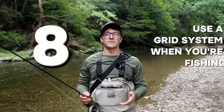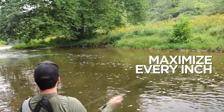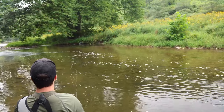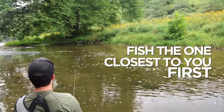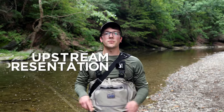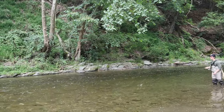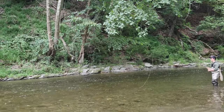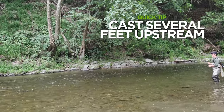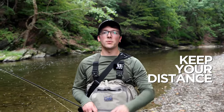Use a grid system when you're fishing. When fishing pools and runs, try using a grid system to maximize every inch of water. Separate the main current into multiple grids or threads and fish the one closest to you first — this leaves no rock unturned. Usually we prefer to position ourselves downstream at the base of the pool and cast upstream, which keeps us out of the trout's line of sight. Cast several feet upstream of the fish and let it drift downstream toward them, mending your fly line to avoid drag.